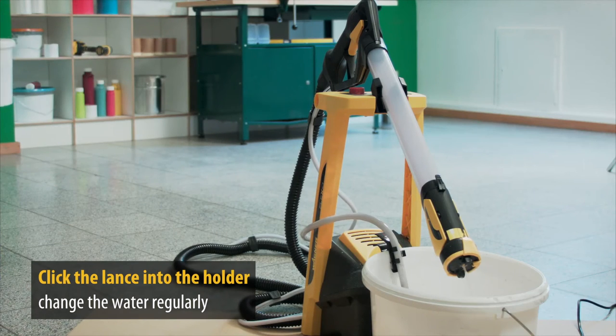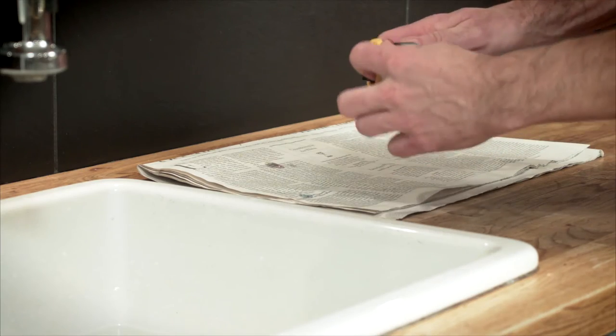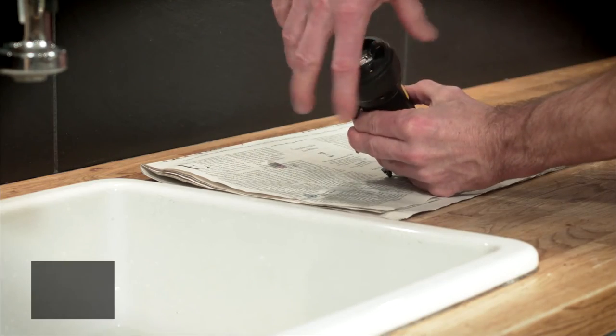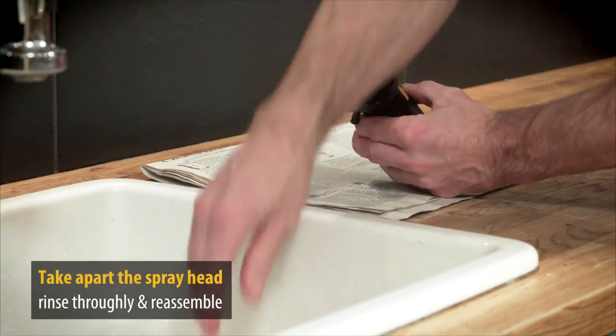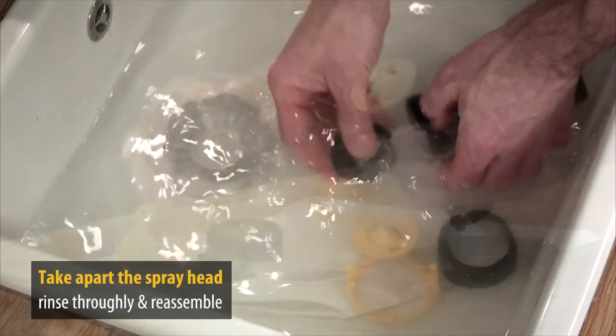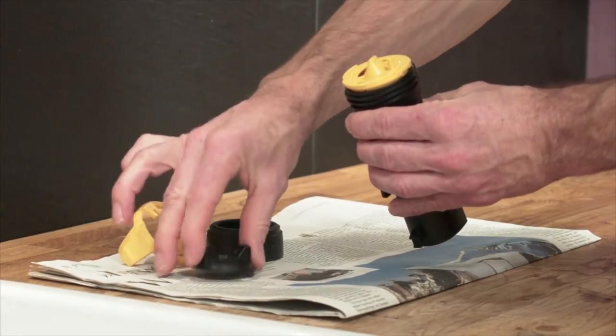It couldn't be easier. Change the rinsed water now and again until only clear water appears. Finally, you just need to take apart the spray head and wash the paint-carrying parts. Then reassemble and you're finished.